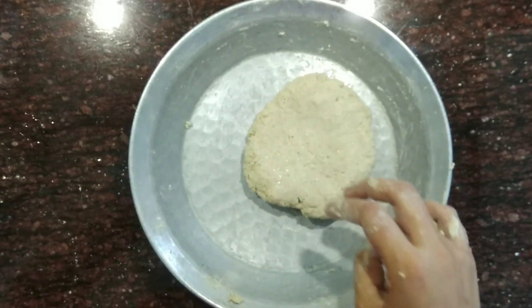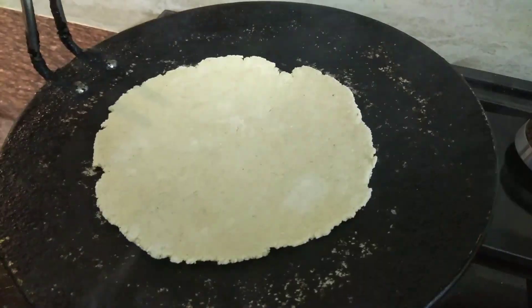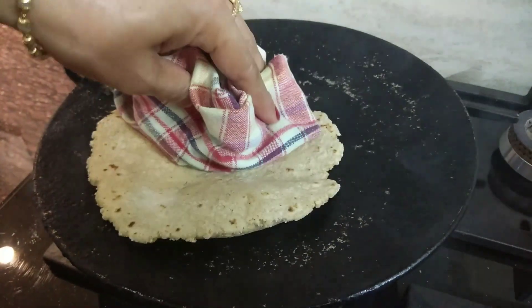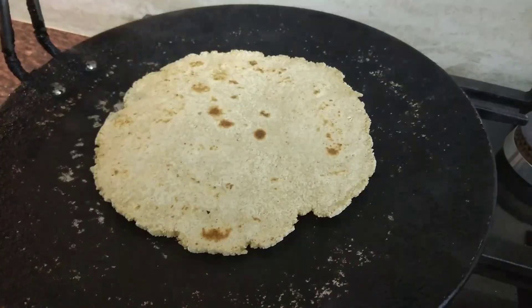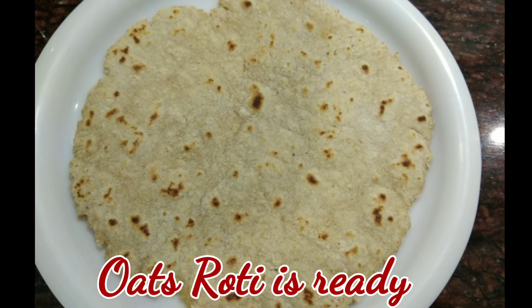As the dough is ready, I will be making the roti from the oats dough. Take a portion of the dough and make roti out of it. This oats roti is really light and at the same time it is very crispy. And you can definitely lose your weight by eating this oats roti. Do remember, only at lunch time. So my oats roti is ready — have it in your lunch and enjoy.